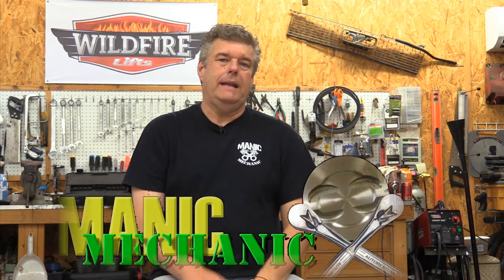This week on Manic Mechanic, I'm talking about why we bought a four-post lift. Simply put, one of the main reasons was we wanted something for storage and for filming. We also wanted a four-post lift because we've got some really big plans for some of the cars here on Manic Mechanic.